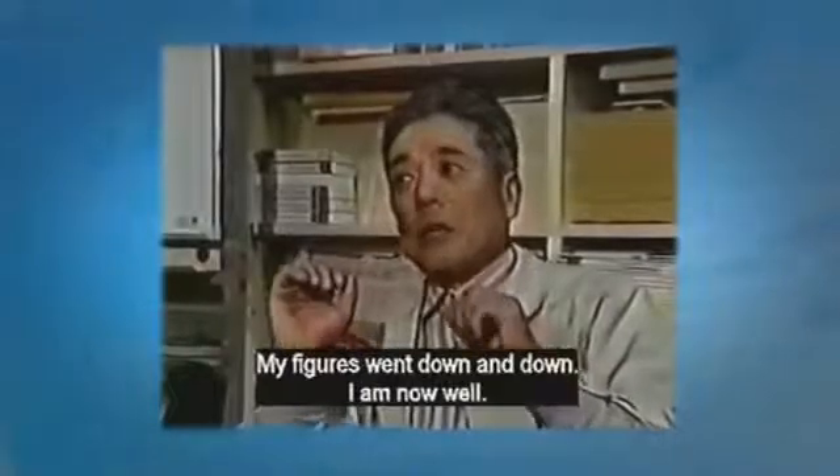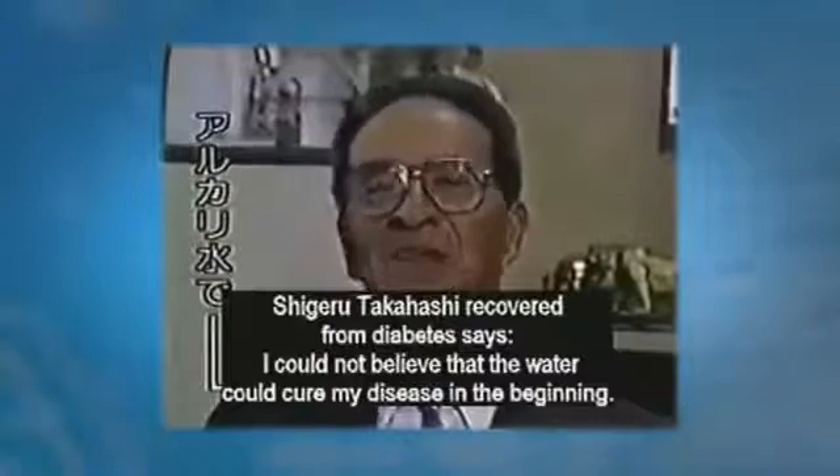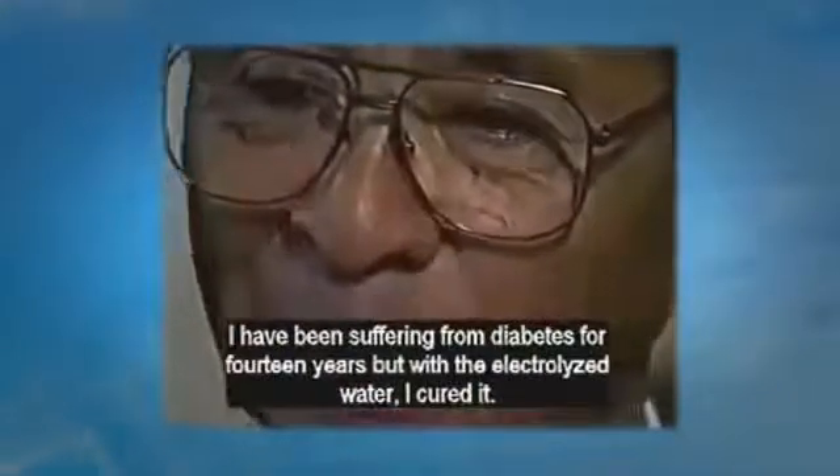Shigeru Takahashi, who recovered from diabetes, said: I could not believe the water could cure my diabetes in the beginning. I have been suffering from diabetes for 14 years, but the alkaline water cured me.